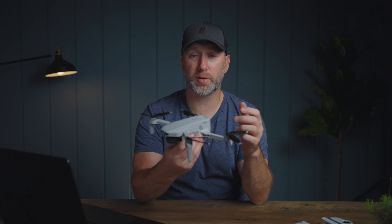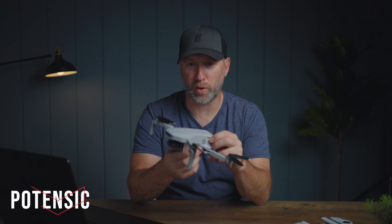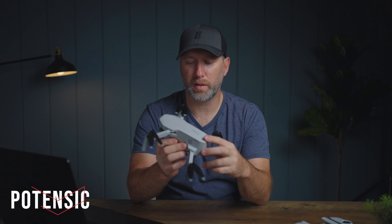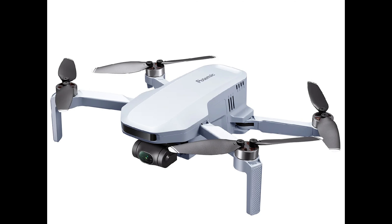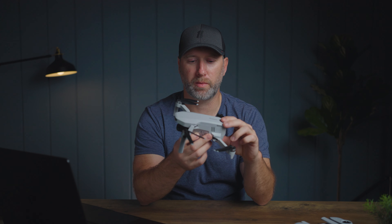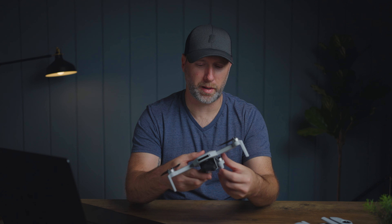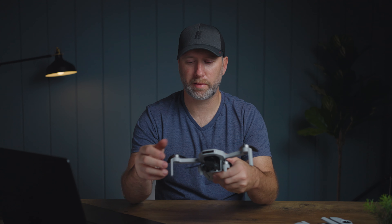All the footage you just saw was filmed on this drone — the Potensic 4K Atom drone. It's a small, compact drone, as you can see. It has a 3-axis gimbal for stable video footage, and it has all the similar features you would expect with a modern drone. I love the fact that it's small and compact — when I close the legs, you can see it fits in the palm of my hand, which is great for traveling.